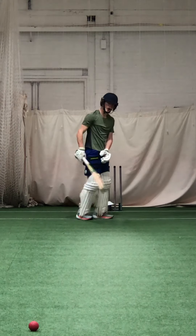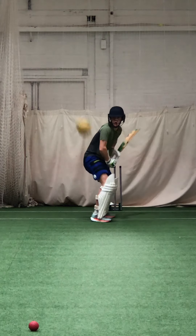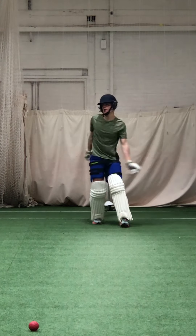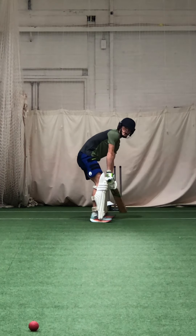Good shot. We need to bring that right toe a little bit, Zach. Don't close yourself off. Lovely shot. See how much straighter they're going? Over mid-wicket, before they were chipping over square leg.